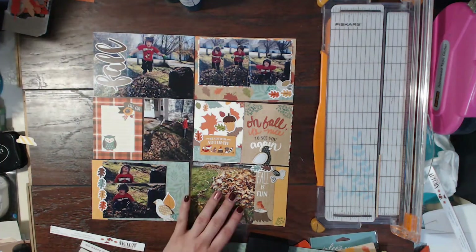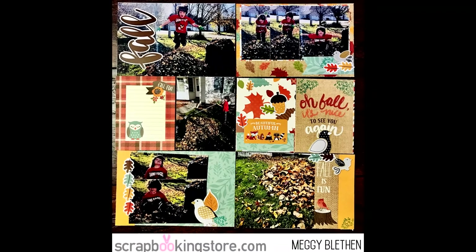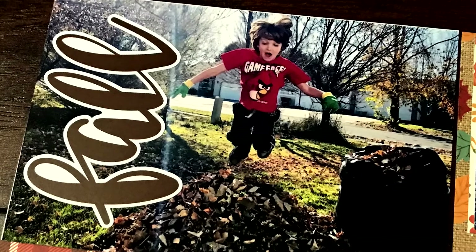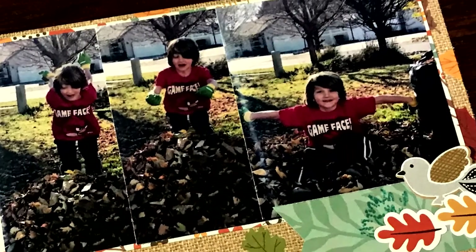I hope that you enjoyed this pocket page. Make sure you check out my link below to the store and thanks so much for watching. I hope you have a great day!